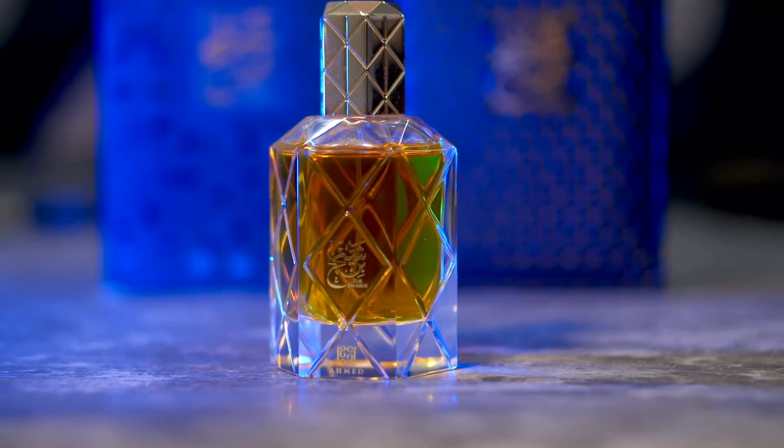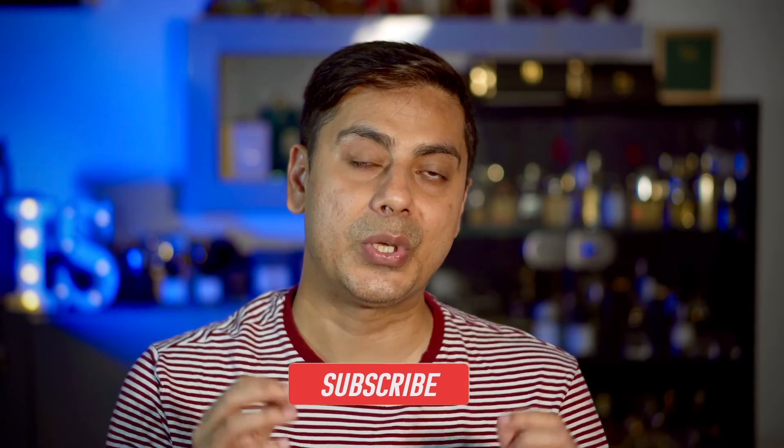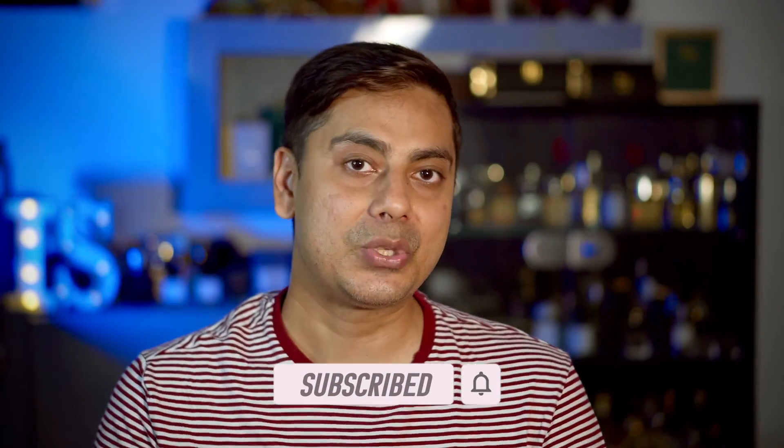Overall, I believe this fragrance is a very good option, especially for gifting. If you're into oriental fragrances and you like Ajmal-kind of attars, you will enjoy this fragrance. It checks most of the boxes. I highly recommend it, and if you want to get it you can get it from Fragaholic.in — he sells it for the lowest price at 4,000 rupees. Thank you so much for hanging out with me; until next time, have a great day, bye bye, cheers!